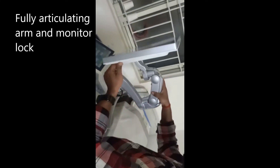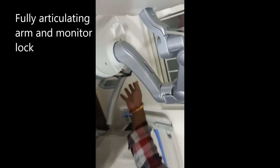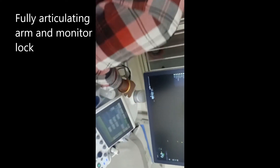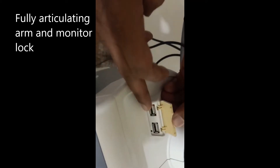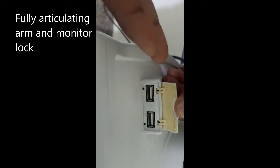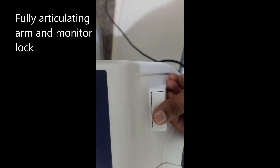Here you can see the USB port, and you can use it for data collection and information transfer.